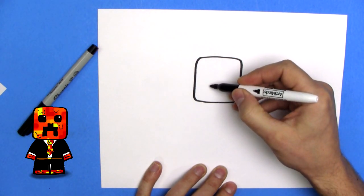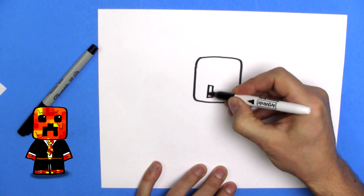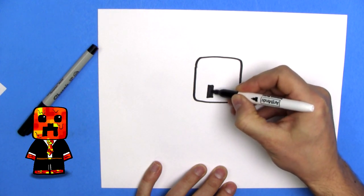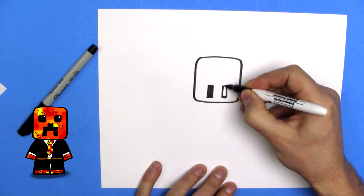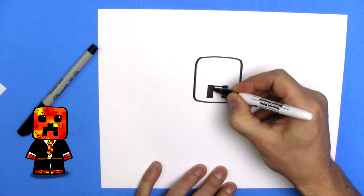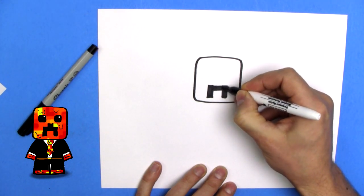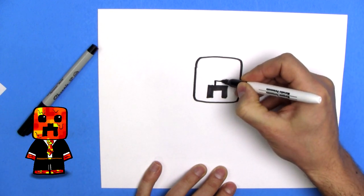Now we're going to do kind of a creeper face, so we draw some lines down, some square rectangle down, like this. We do another rectangle down, like this. We do one across that matches, that meets them up together, and we do up, do some up, a little square up.